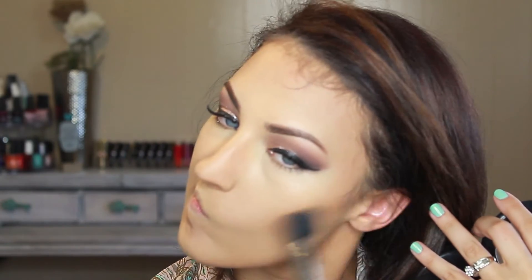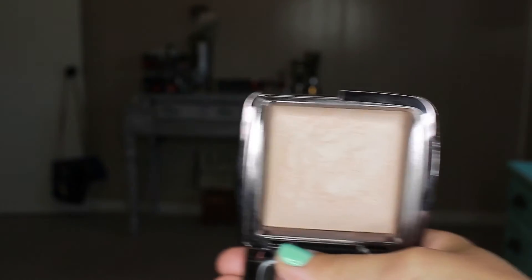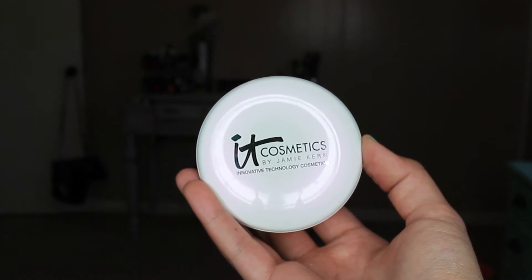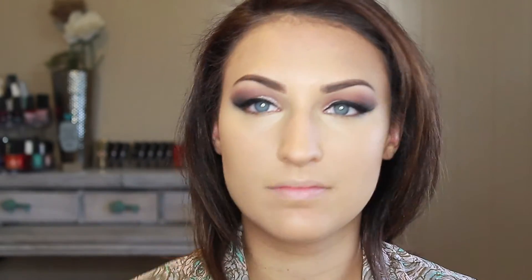To set that bronzer, I'm going to take MAC Mineralized Skin Finish in Dark — perfect for contouring especially in summer because of its warm undertone. I use a more domed contour brush to keep it concentrated. To set my concealer I'm using my Hourglass Ambient Lighting Powder in Luminous Light, and to set my foundation I'm using the IT Cosmetics Illumination Foundation in Medium.